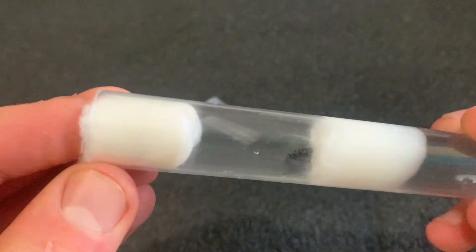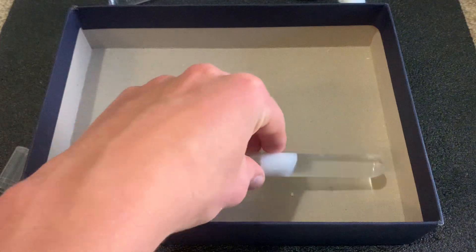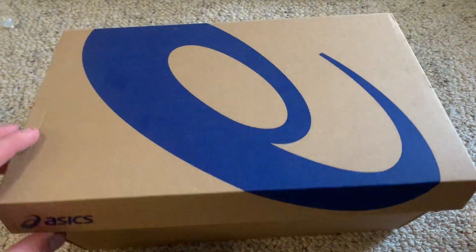Now that the queen has settled, it's time to create an ideal environment. Keep the test tube in a dark, quiet place — queens prefer a calm setting to start laying eggs. I put my queens in this dark shelf, but really you can put them anywhere, even in a shoebox in a cupboard.